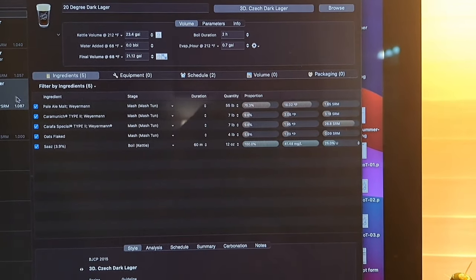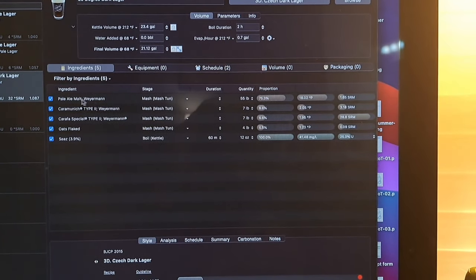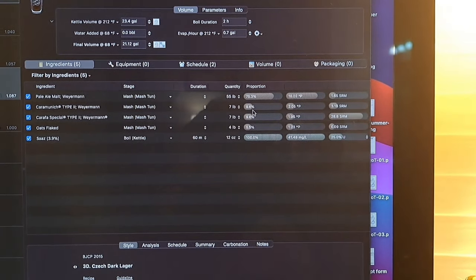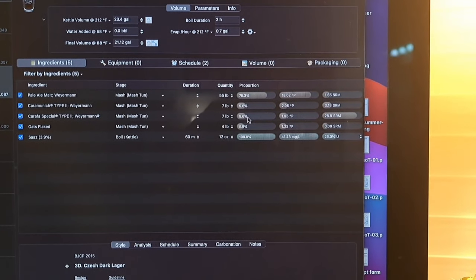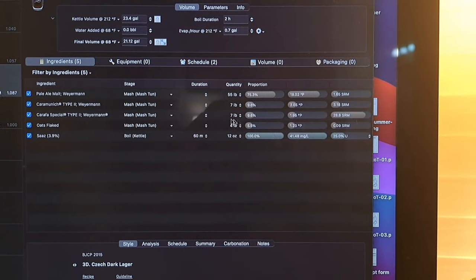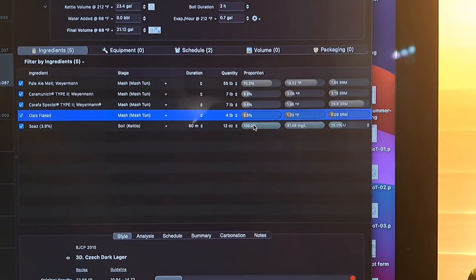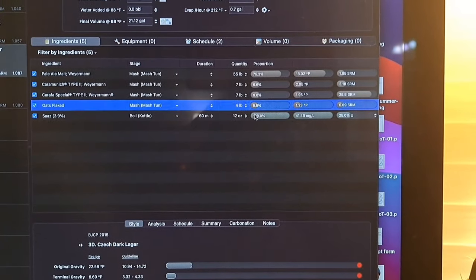Over here, we've got Pale Malt as a base malt — this is actually Pilsner malt — but I use that as a kind of a placeholder at 75% of the grain bill. We've got Caramunic Type 2 as 10% of the grain bill and Carafa Special 2 as 10% of the grain bill as well. That's like a de-husked roasted malt. And then we've got about 5 to 5.5% of flaked oats in there for some mouthfeel and smoothness on the palate.